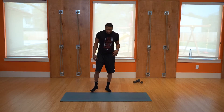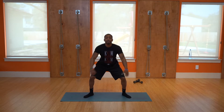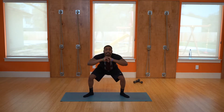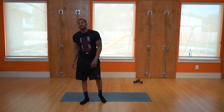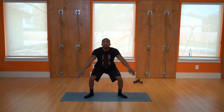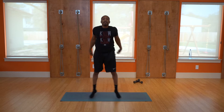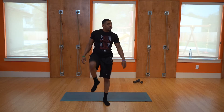Next we have jump squats — just squat and jump lightly off your toes, ten of them: one, two, three, four, five, six, seven, eight, nine, ten. Good. Switching to power jumps — squat and come up: one, two, three, four, five, six, seven, eight, nine, ten. Rest — go ahead and rest those legs.